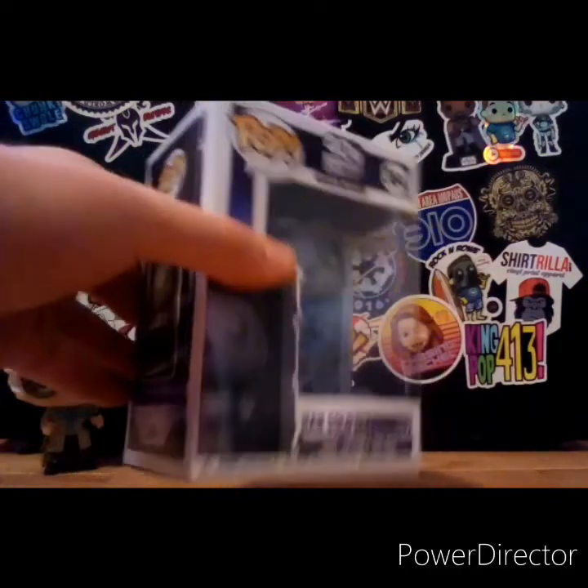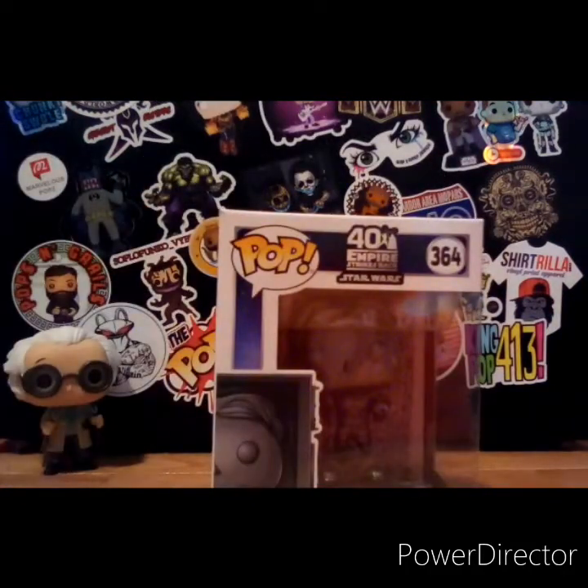This is a common pop, you can get it almost anywhere. If you want to get it, I would go to GameStop first, but since we can't right now because of the situation, go online and buy Han Solo in Carbonite. You can go to GameStop.com, Hot Topic, or Box Launch. I will leave links in the description below.